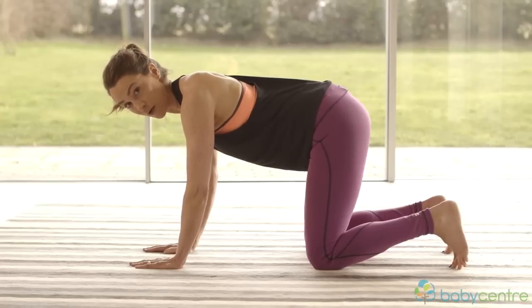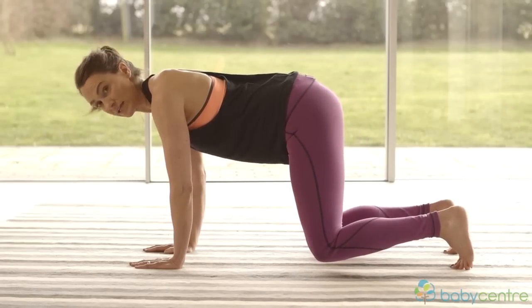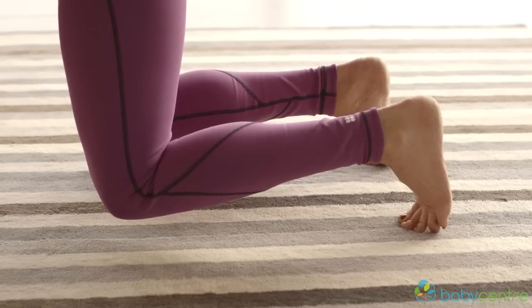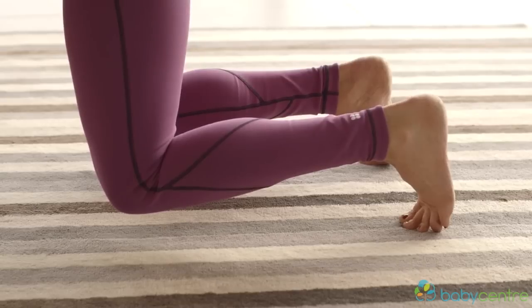If you want a harder version, you can stay up, keep your knees off the floor and hold it — it's much harder. You just have to make sure you can still feel your pelvic floor and your tummy muscles working as you do that.